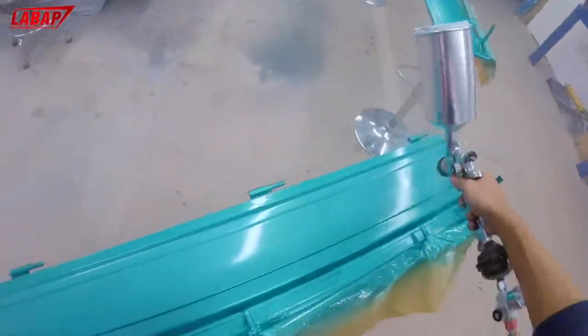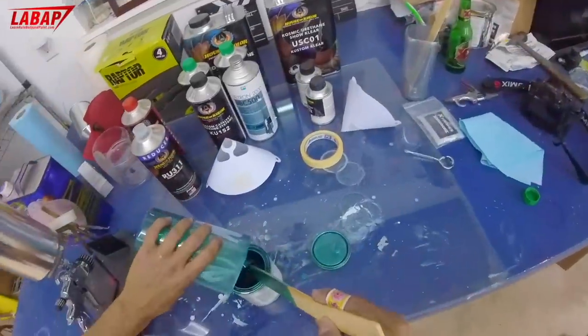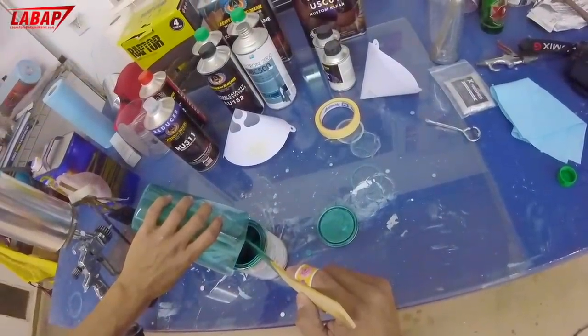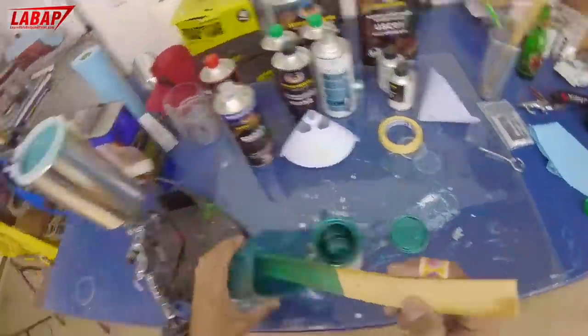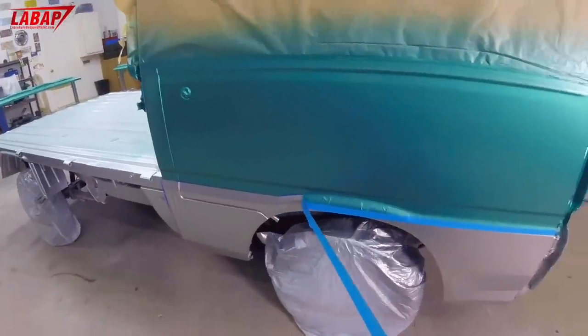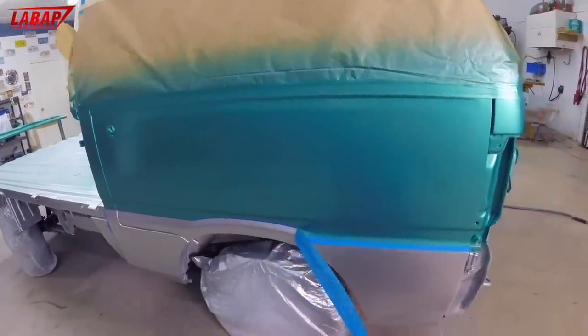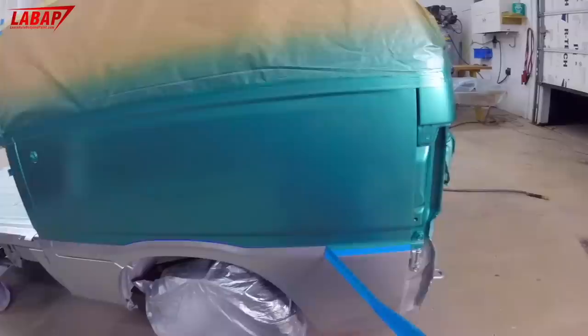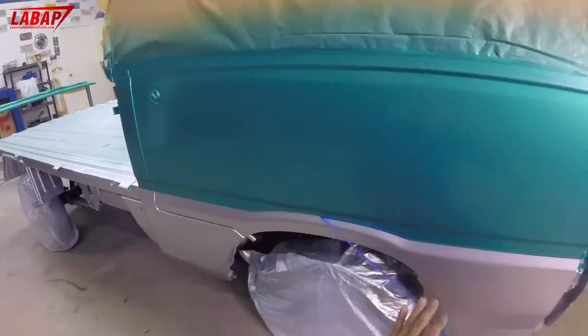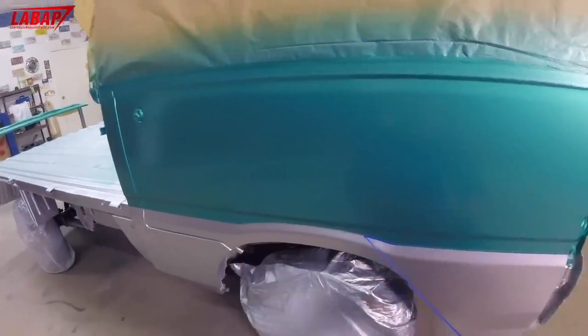You can pour leftover base coat back into the can because there's no activator or hardener in base coat — it's just reducer. Close it and it'll last for years. If you hold onto it for five years, you'll probably need to add a little reducer to thin it out since it does evaporate a little over time.